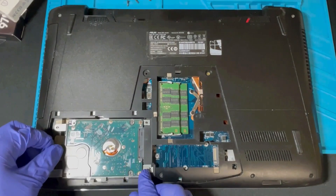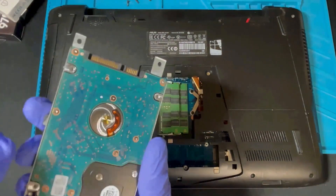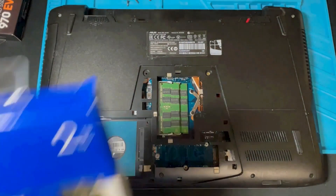With all the screws removed, just pull it to the left and your hard drive will come out all in one piece. No need to take it apart, no screws need to be removed. Set it to the side somewhere safe — we will be reinstalling it shortly.